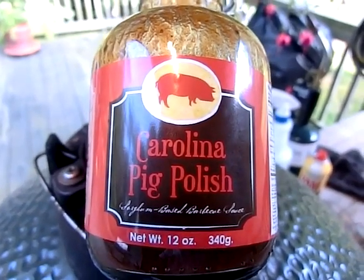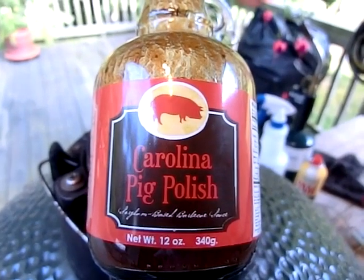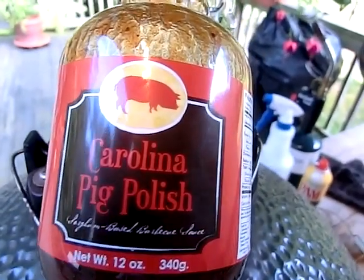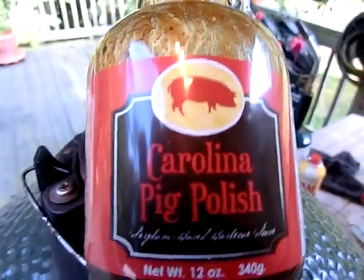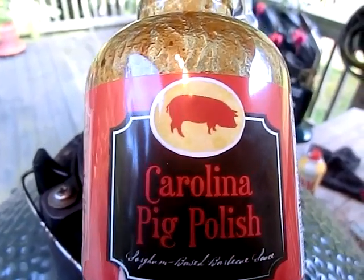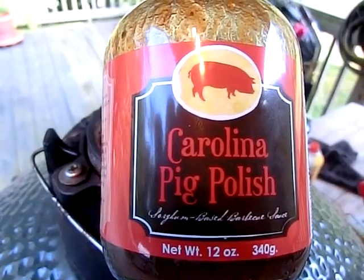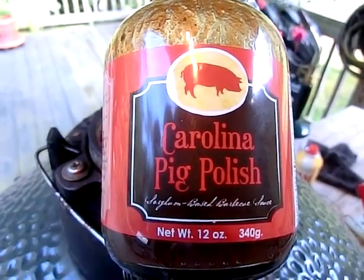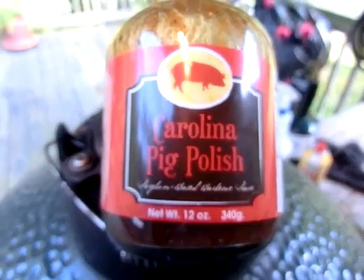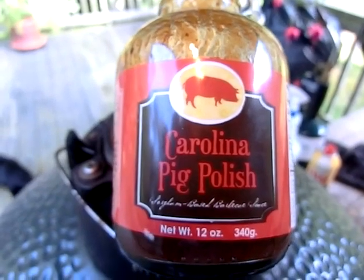I'm using Carolina Pig Polish today. I was over at the Chop Block in Asheville. Picked up a beautiful set of forward spare ribs — there's like four ribs on this thing that come off the shoulder. They went out there and just cut that right off the shoulder. I said absolutely cut it off the shoulder. Now I'm using the Carolina Pig Polish. Never heard of it, but it is wonderful.